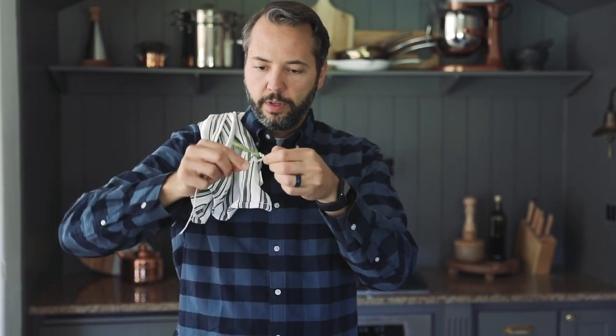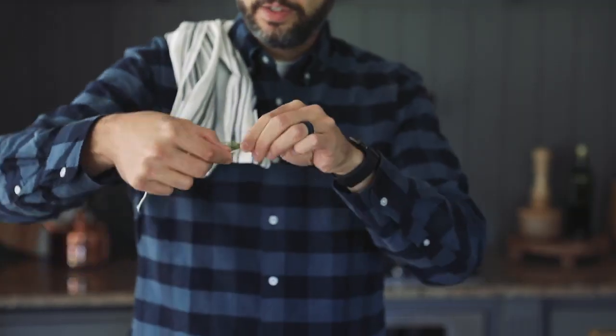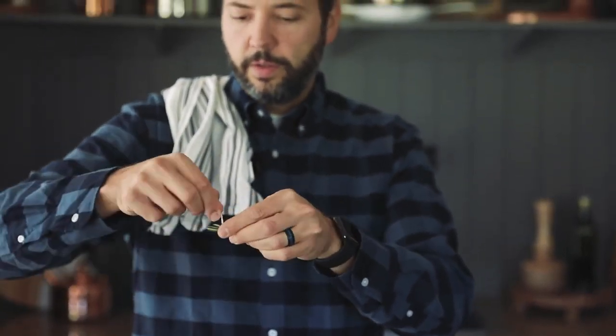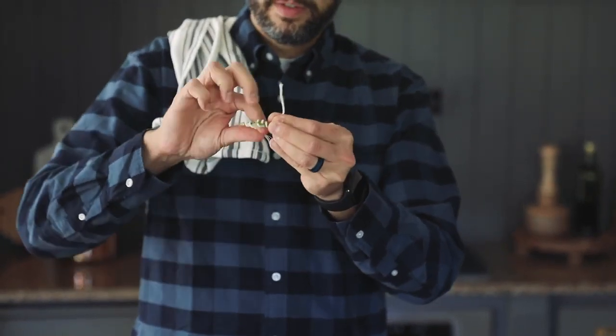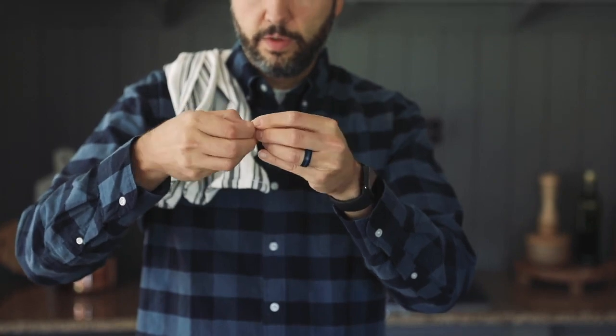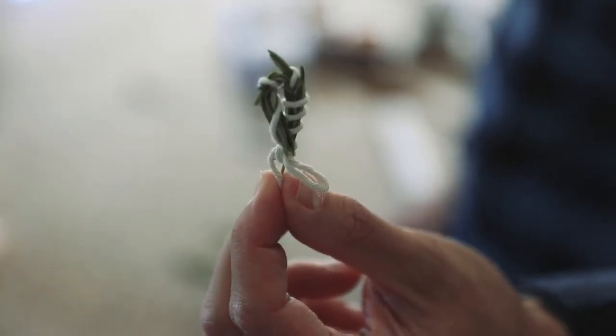Rosemary with apples and caramel is out of this world — how well it works together. But rosemary needles are not pleasant to eat; you just kind of want the flavor in there. So to get the flavor without having to deal with the needles, we're going to take four sprigs and wrap them with butcher's twine, starting from the bottom and going up. Tuck in any needles that poke out, go all the way up, and then tie the two ends together. This way you won't lose any rosemary needles, but you will get all the flavor throughout the sauce. I'm going to make four of these and just toss them in.